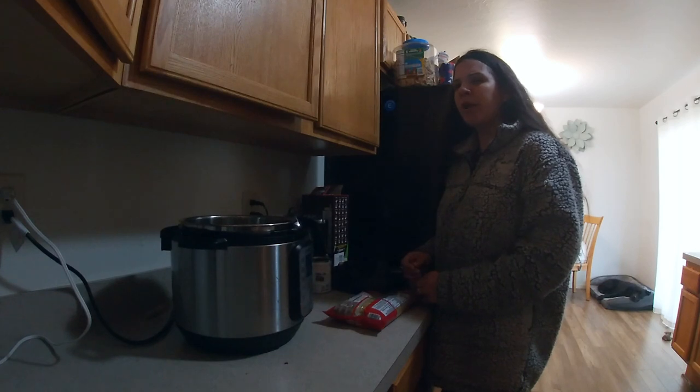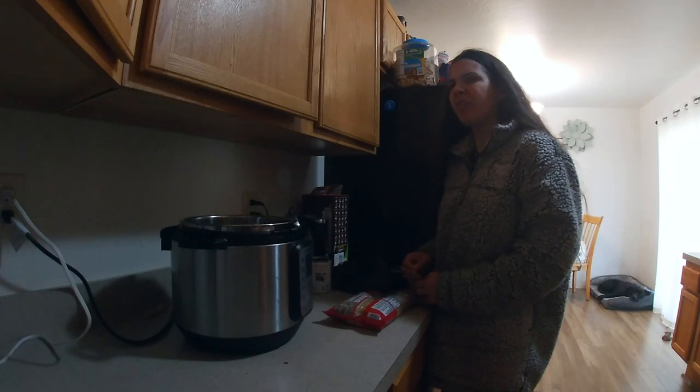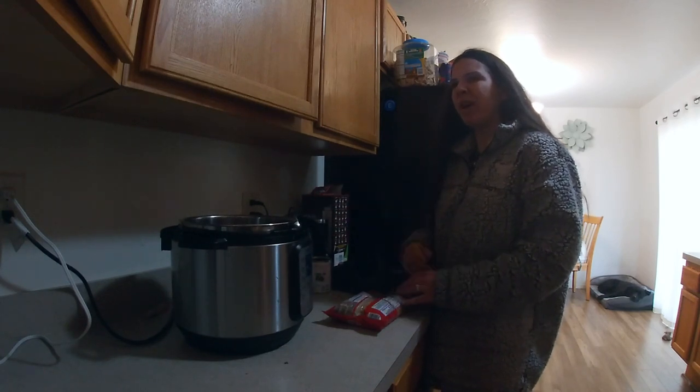My two and a half year old daughter Annabella loves mac and cheese — it's her favorite meal in the world. I got tired of buying the box stuff. No offense to Kraft and all that, but honestly you just don't really know what kind of chemicals and things might be in that. I just like to know what's in my daughter's food. So I'm going to show you how I make really creamy mac and cheese from scratch — homemade, no chemicals, no preservatives, nothing bad.